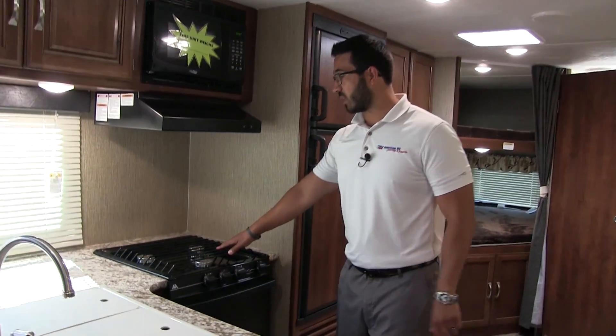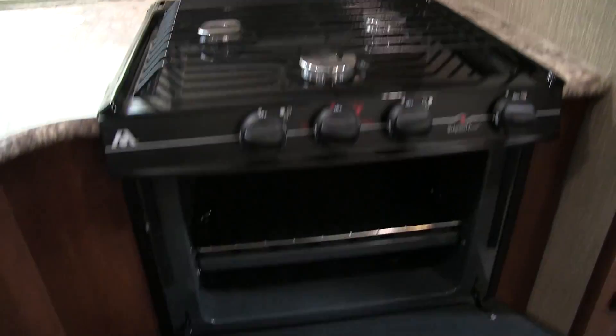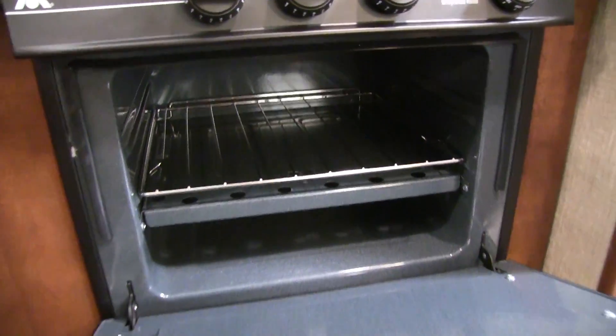Also over to this side here is your three burner Atwood cooktop. The front one is high output, and then you have the oven underneath in case you want to bake some goods.